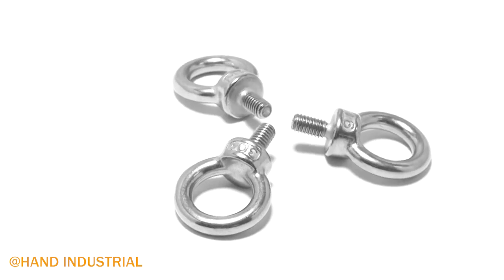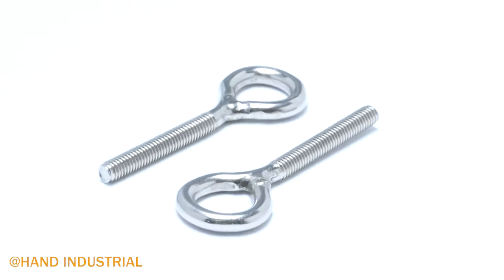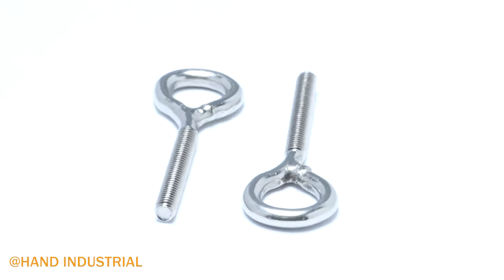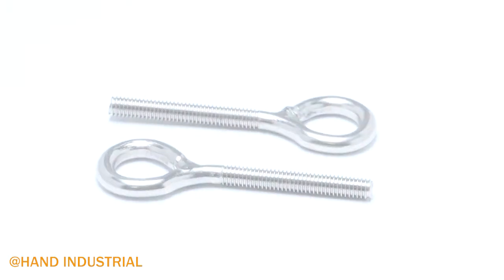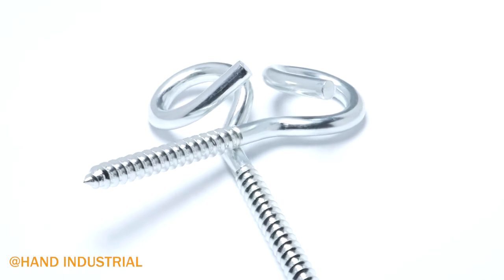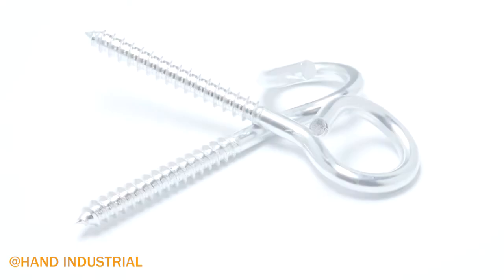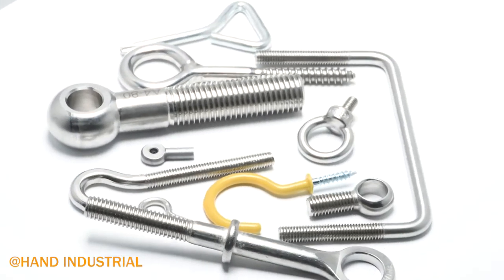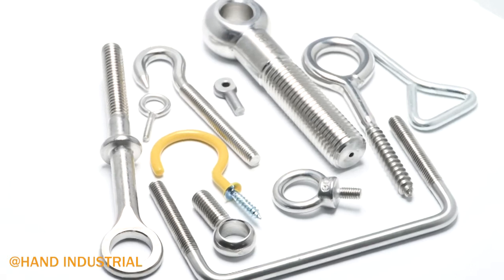They are designed to have a rope or cable fed through the ring in order to lift objects. Eye bolts are commonly used in assembly to lift or suspend a load. The different styles of eye bolts allow them to be attached to wood posts, steel tubing, or directly into threaded holes.